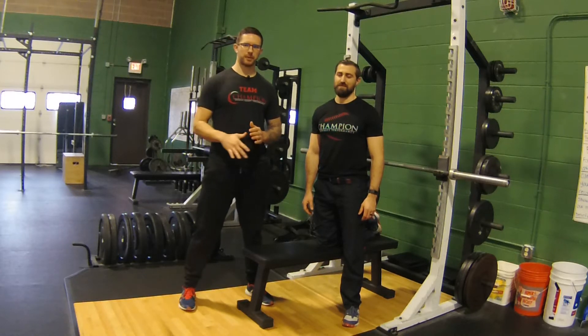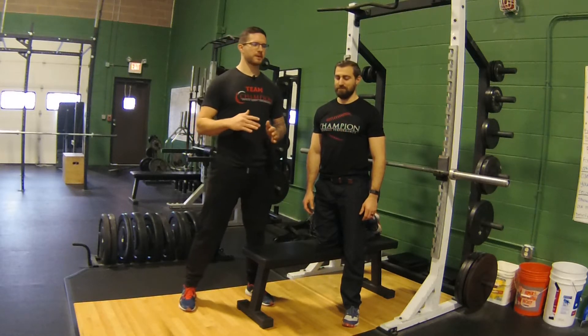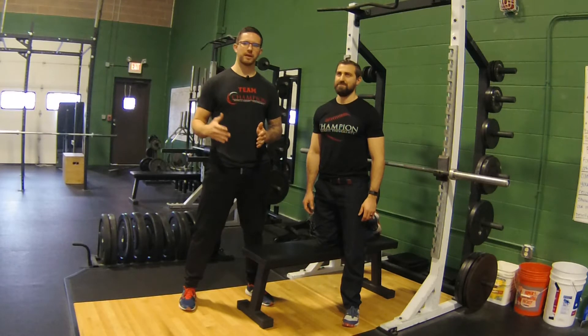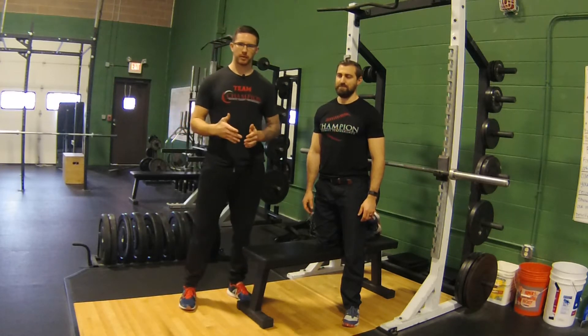I want to go over a complete setup and breakdown of the barbell bench press. Bench press is kind of the king of upper body movements — it allows you to move more weight than any other strict upper body movement, but I think it's also more technical than people realize.